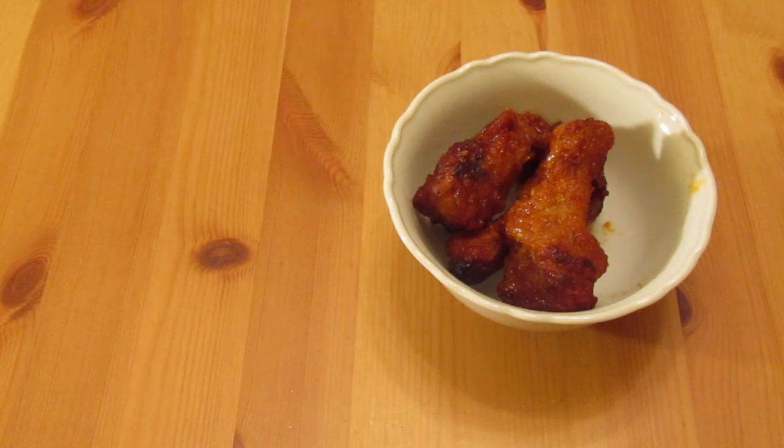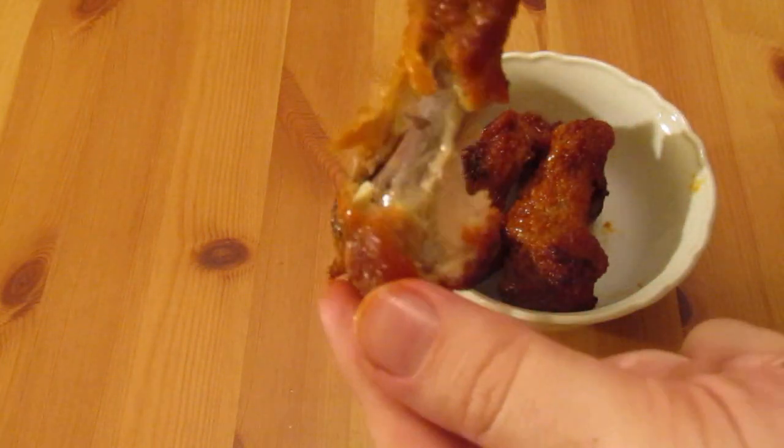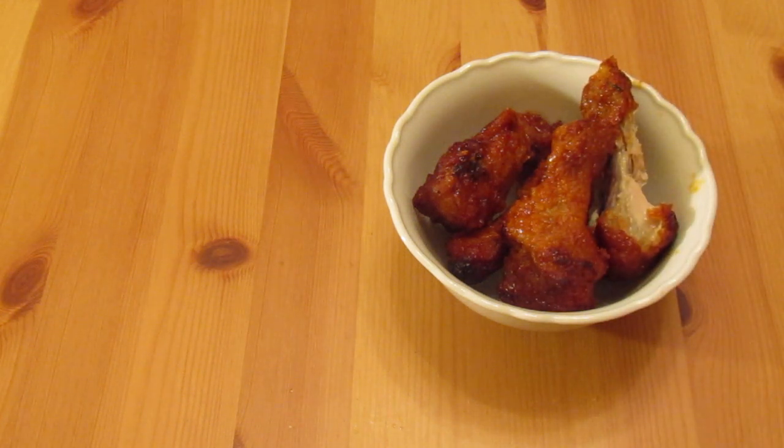They were tough as old boots really. But flavour wise, not too bad — bit of spice to them, bit of sweetness, bit of a shine to the skin. Not too bad, but dry as old bone.